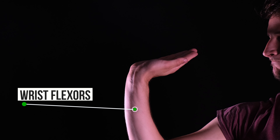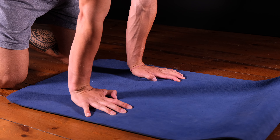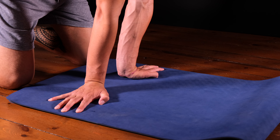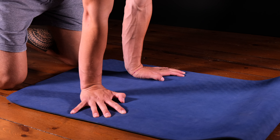Stretching the flexors. Preferably use a soft mat so it's easier on your wrists. Start off with the palms of your hand flat on the ground while sitting on your knees. Keep your elbows straight and face them forward. You can slowly rock back and forth, hold the stretch for about 15 seconds, or make small and slow circles. Try these in multiple positions to see what works best for yourself.